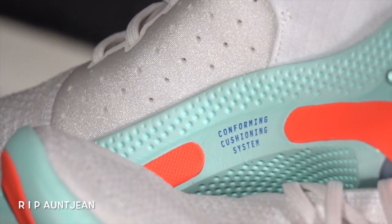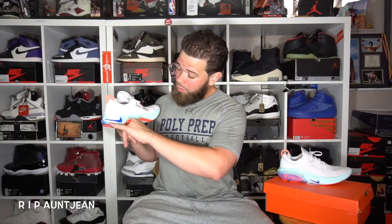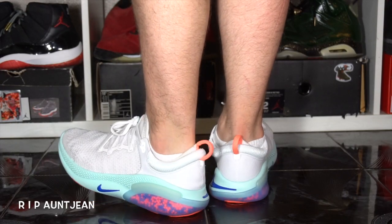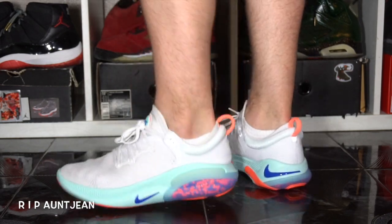For the top of the tongue — it kind of reminds me of the Reebok pump where you used to pump it up. That little tab there says 'Joyride Run.' Taking a look at the inner part of the sneaker, on the midsole it actually says 'conforming cushioning system,' which is pretty dope. On the heel of the sneaker you got a big swoosh, which is really dope. The entire upper is fly net and you got a little pull tab in the back.